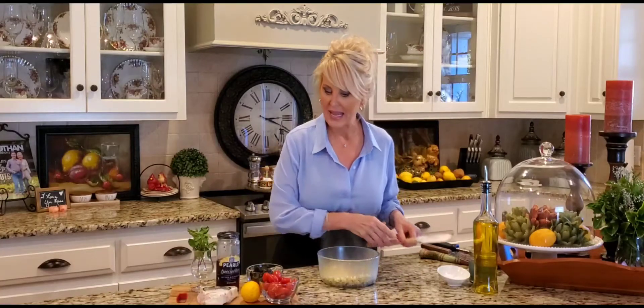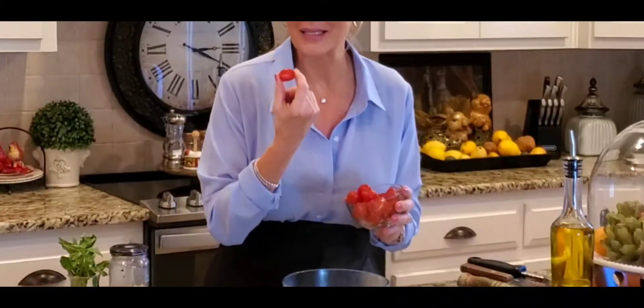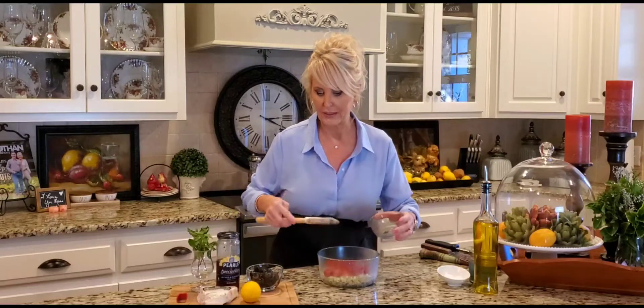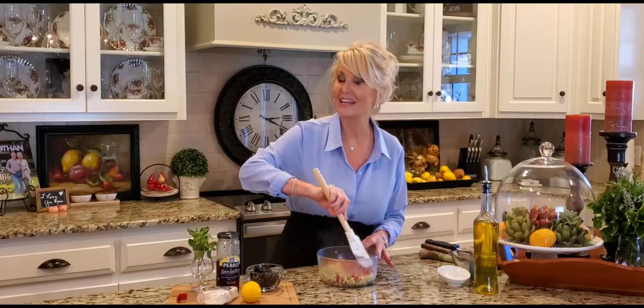Basically pasta salad is all about what you like. I love these little grape tomatoes — I think they're excellent in pasta salad. I did take them and slice them in half because I'm not a fan of having a whole one in my mouth. If you don't like grape tomatoes or want to make life easier, by all means get a regular tomato, de-seed it, and use the flesh — that is just fine.